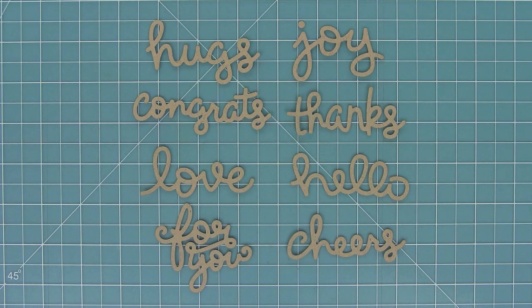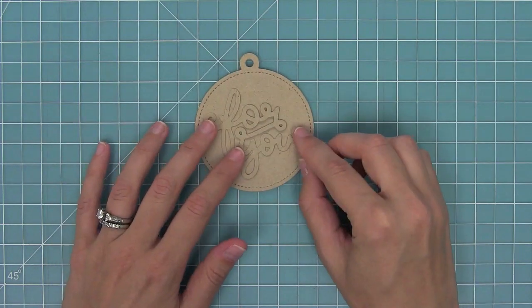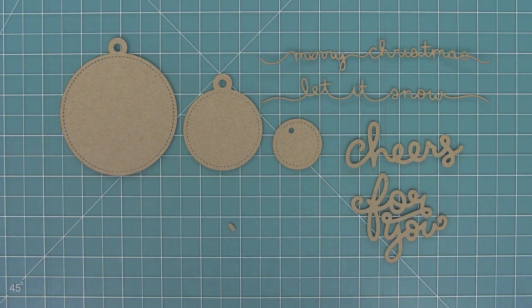Here's a look at all of our Scripty words: Scripty Hugs, Joy, Congrats, Thanks, Love, Hello, For You, and Cheers. And here I wanted to show you how that Scripty For You was designed to fit in the largest stitch circle tags. Then here's a look at all of the dies we just looked at, compared to previous dies.